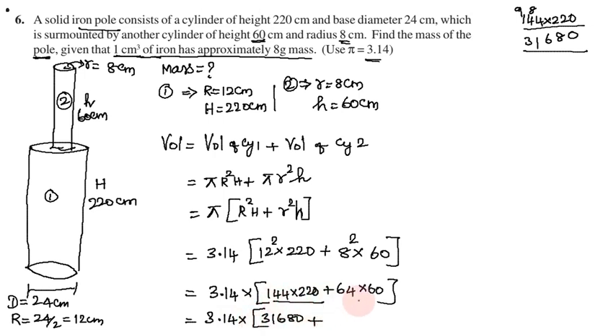Now 3.14 into 31,680. Then 64 into 60: small r squared is 8 squared = 64, into h = 60. So 64 into 60: 0, 4 twos are 8 carry 2, 6 threes plus 2 = 20, carry 2. So 64 × 60 = 3,840.